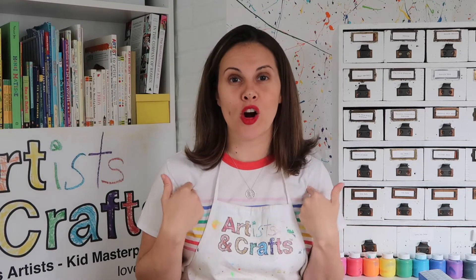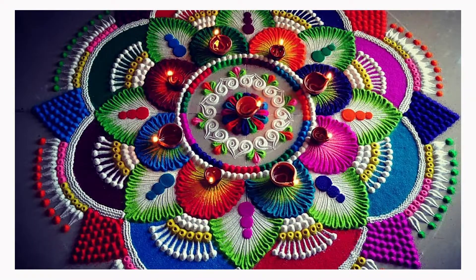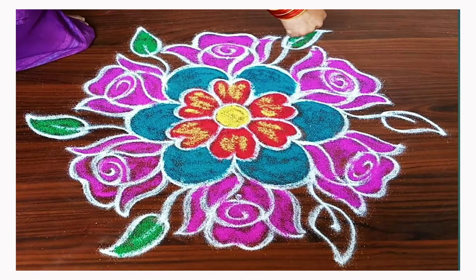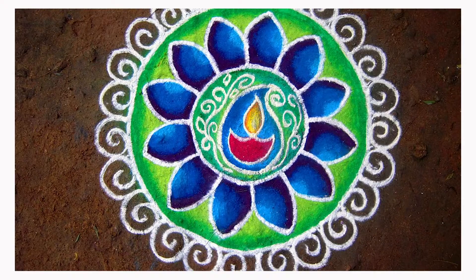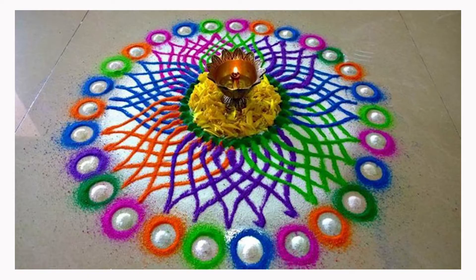Today we will be making our Artists and Crafts version of Rangoli. Rangoli is a colorful art form created on the ground using colored rice, sand, quartz powder, or flower petals. The designs usually include a lotus flower and are symmetrical. They represent harmony and calmness. You can find Rangoli created on the threshold of a house to welcome guests and symbolize kindness, good luck, and prosperity.